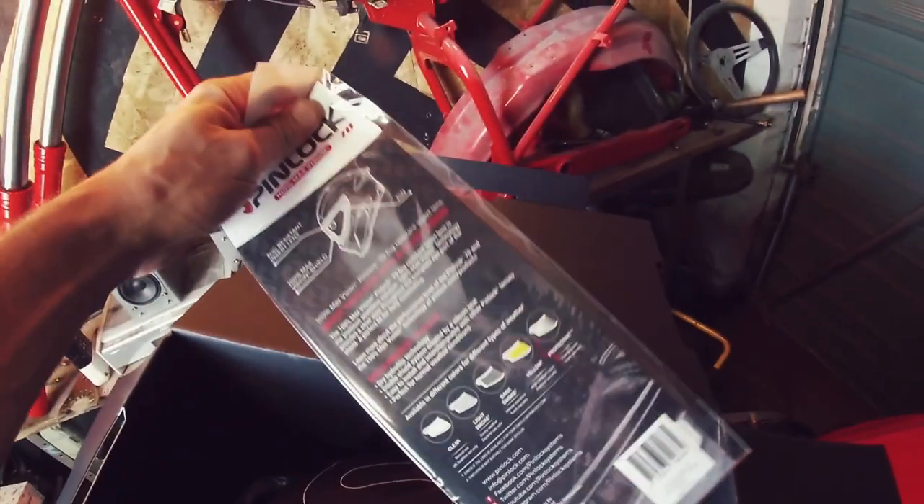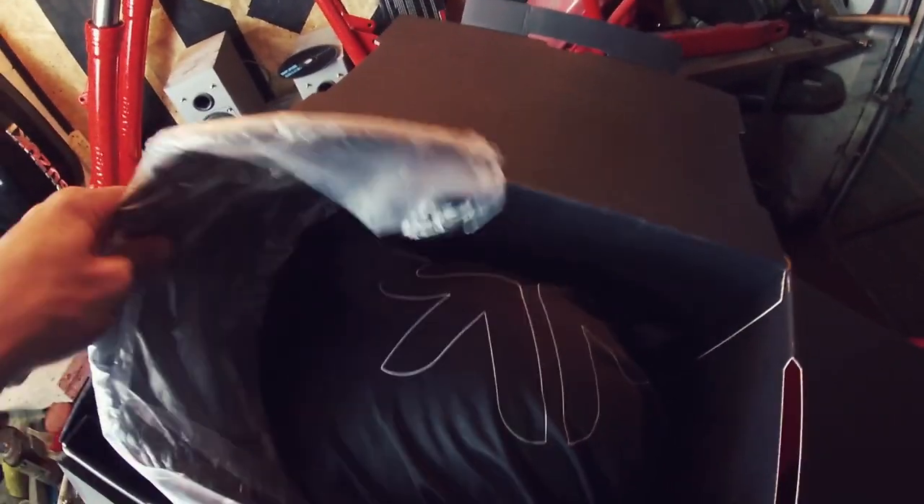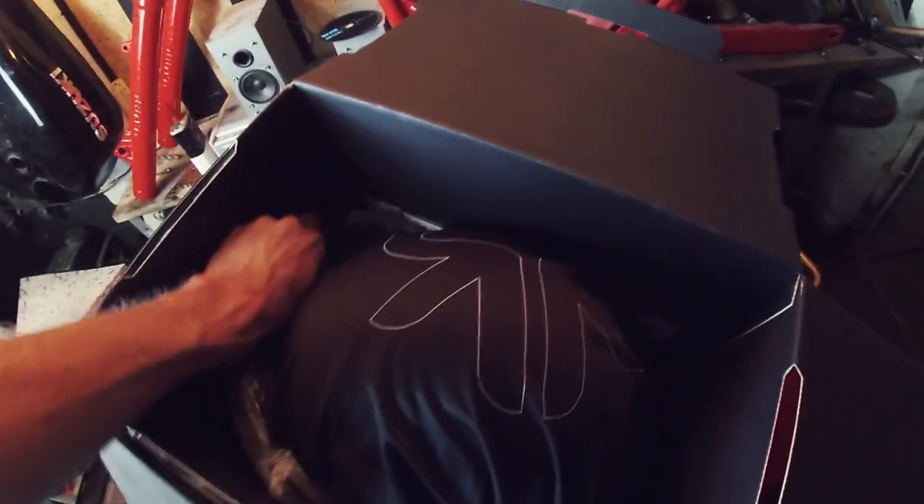Here it is. Inside my box, I have got a few more extras that I've ordered. There's the pinlock insert, which will actually stop your lens from fogging up. Got a lens change in there, but the bit that you're interested in is in here.